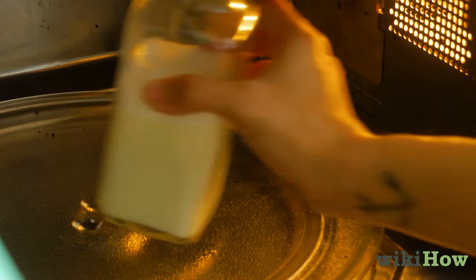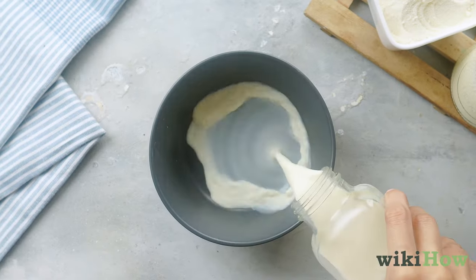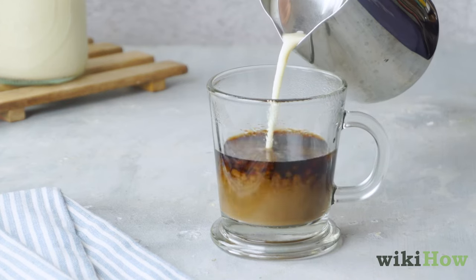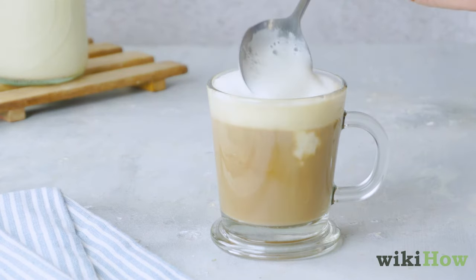Alternatively, microwave the milk for 30 seconds without shaking it first. Then pour it into a bowl and whisk it until it's frothy. Pour the milk into your drink of choice while holding the foam back with a spoon, then spoon the remaining foam out on top of your drink.